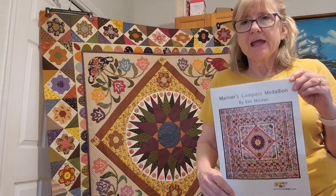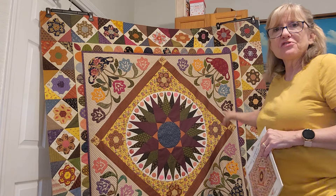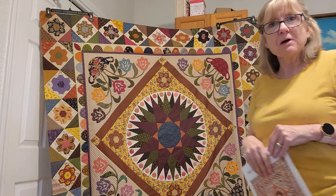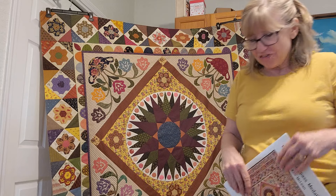Hello, my friends, my Kim McLean fan club! I am back and currently working on our hexagon border. I have all but one of my borders attached. You can see — I know this is not hanging beautifully — however I have three of my borders already attached and I'm very excited that I am getting closer to moving on to my next scallop border.